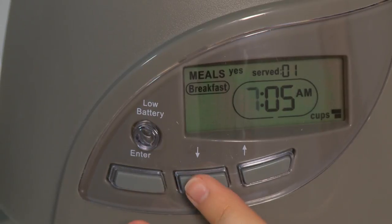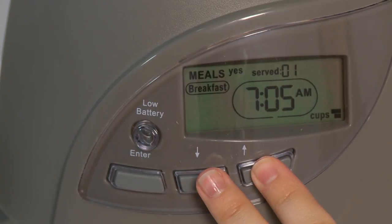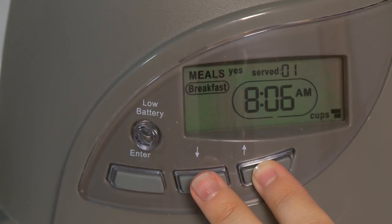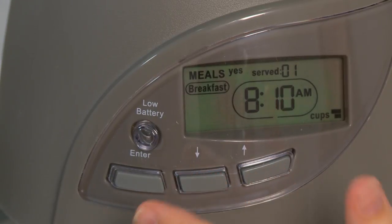To set the meal time, use the up and down buttons to set the meal hour and press enter. Then use the up and down buttons to set the meal minutes. Press enter when the correct time is set and you'll be ready to program the portion size.